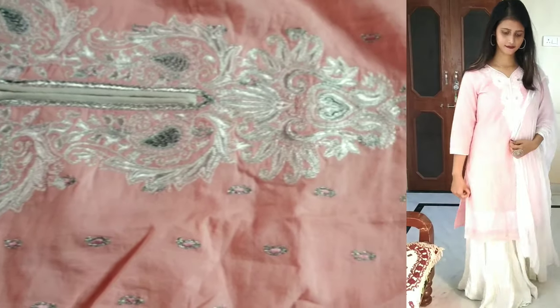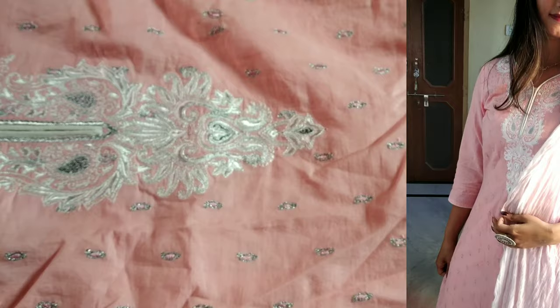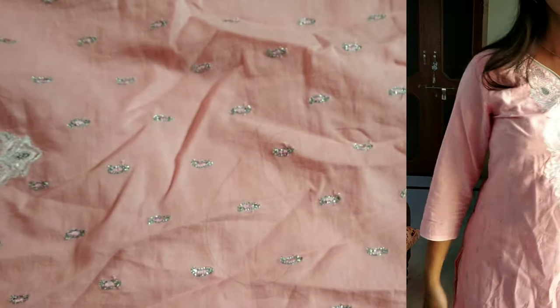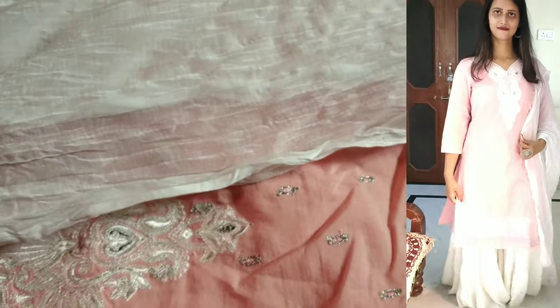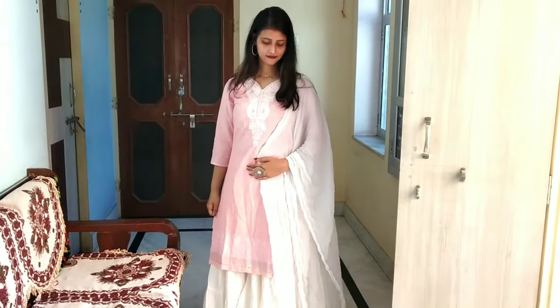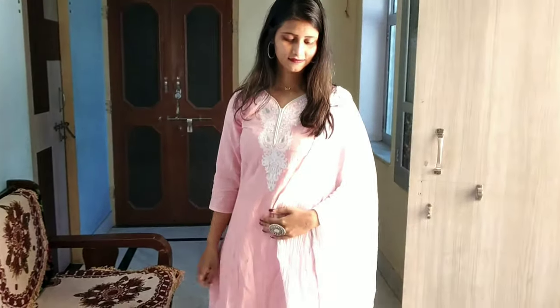If you wear this in a festival or wedding, it gives a very rich and elegant look. Along with it, you get a plain white chiffon dupatta. The dupatta is simple white color, 2 meters in length, and comes inside the set. It gives a rich and elegant look for festivals and weddings.